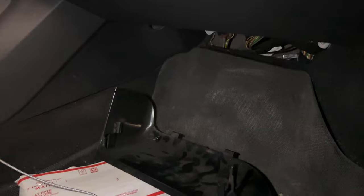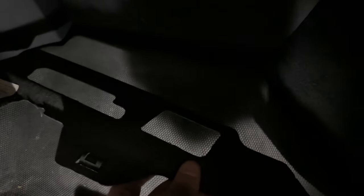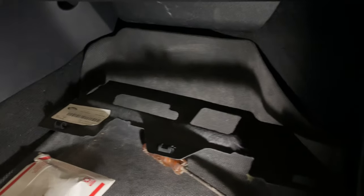Now the only two pieces I have to install back are this piece. There are two clips to line up — one on this side and another right where that piece of metal is, and then another on the other side. You just have to line up both clips and push it in to clip back in. Then for the other one, there's this trim piece that scoots up in here and that should be easy to put back in.